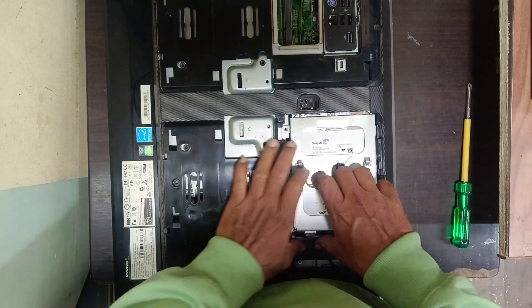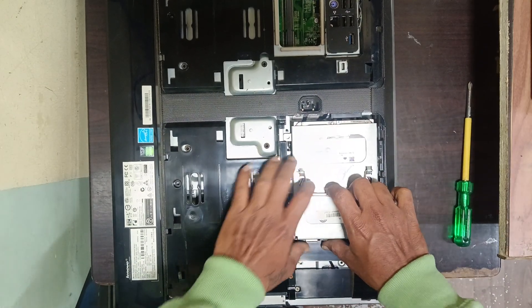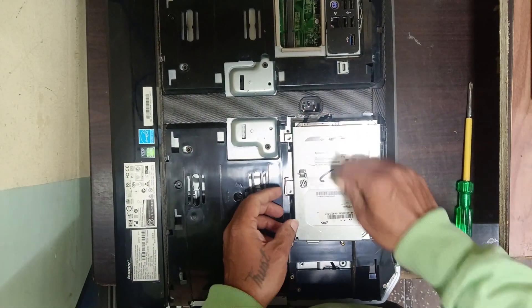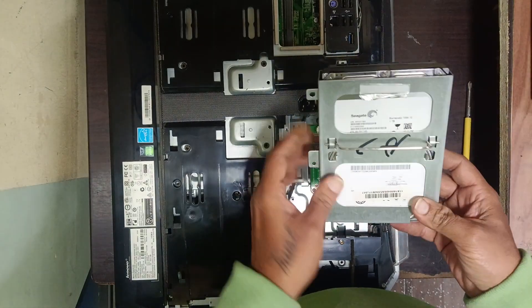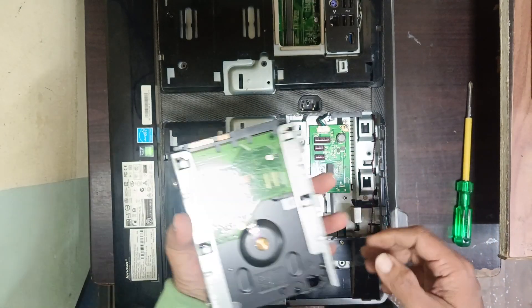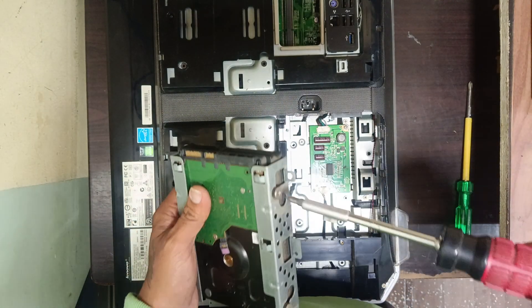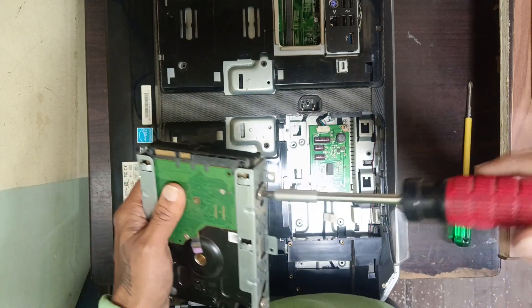Hold the hard disk like this and simply slide it — like this, it will come out. Then remove the connector there.